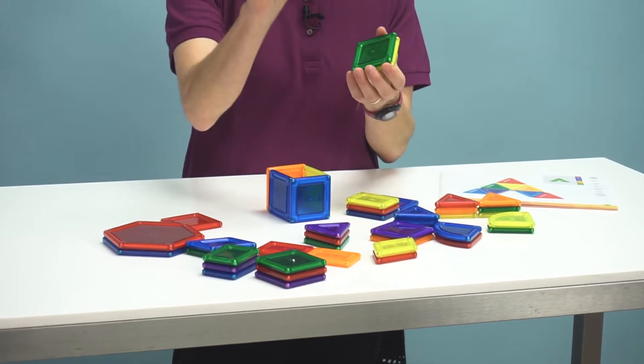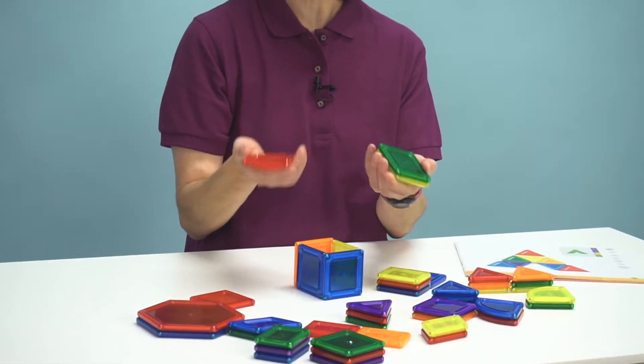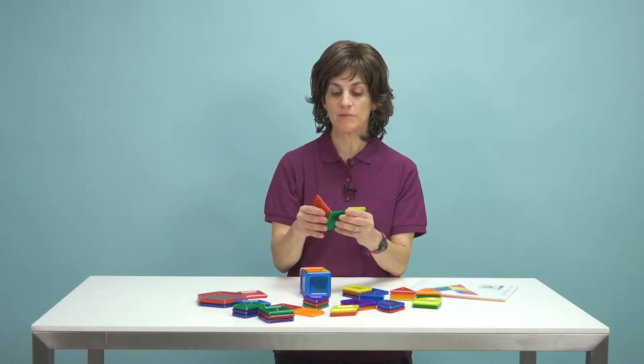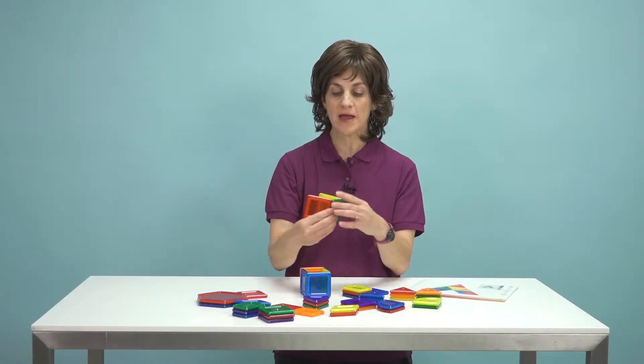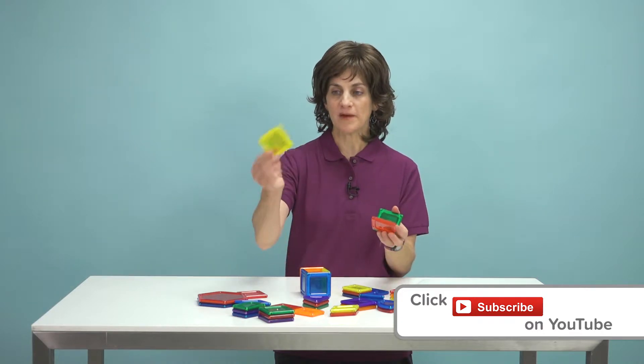These shapes have magnets in them, so it's a little bit like Legos but you're playing with magnets. You may be familiar with this tool already, but I'm going to give you a few tips. Each shape has magnets in it.